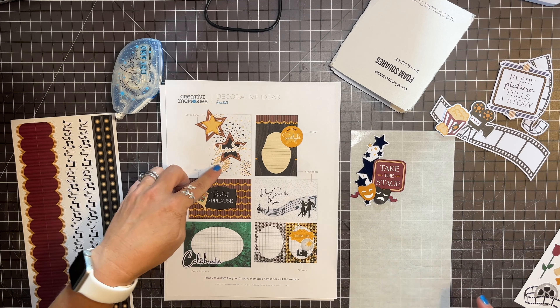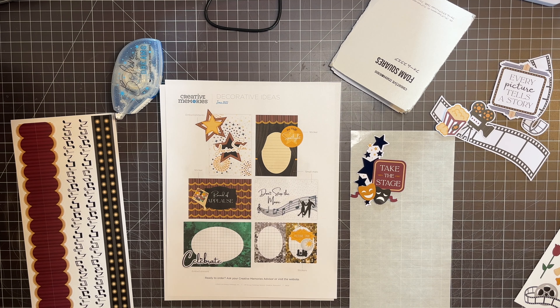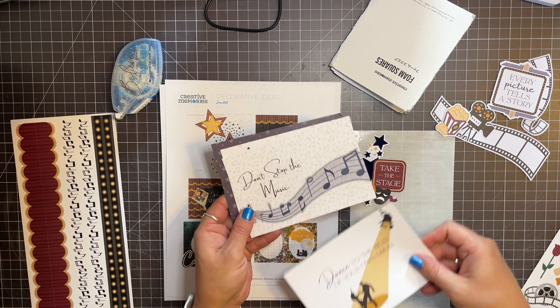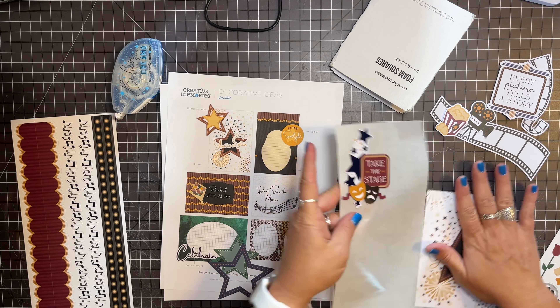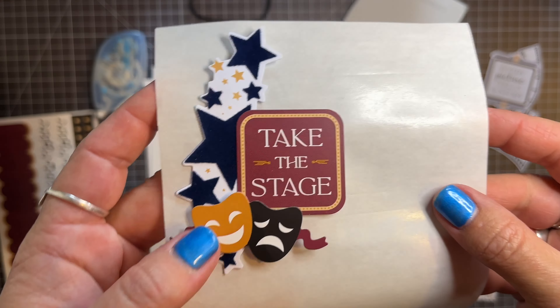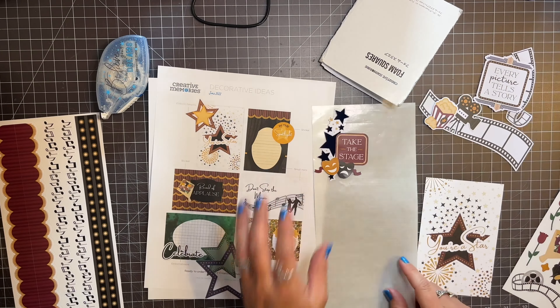Look at this one — this one's fun. All they did to this one was add these people right there. "You're a star" — and what we're going to do is add some more stars. Did you guys know what flocked means? I did not know what flocked means. So I'm going to show you up close — flocked is this velvety stuff on these embellishments. Isn't that fun? What a cool texture to add to your scrapbooks.